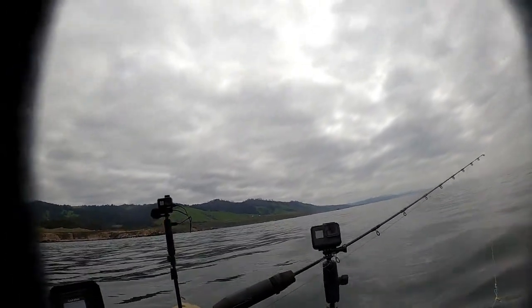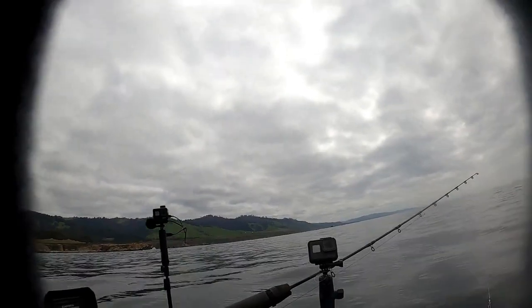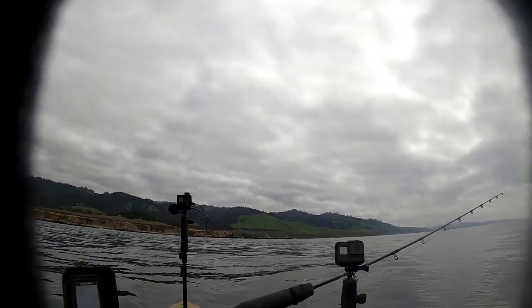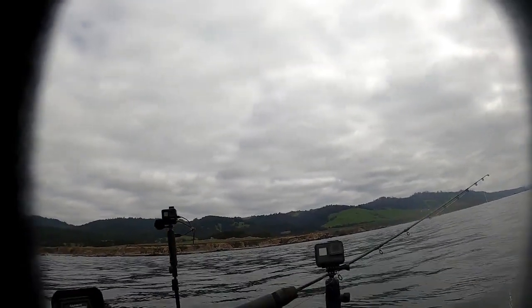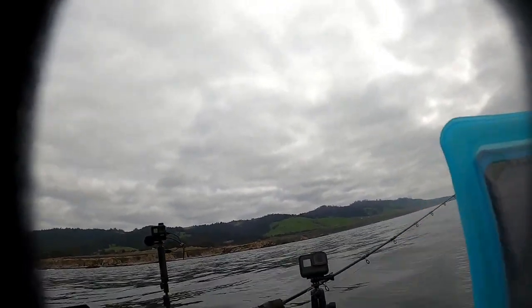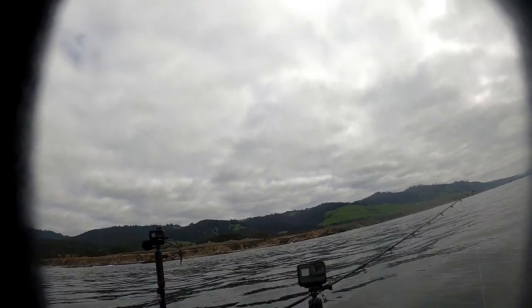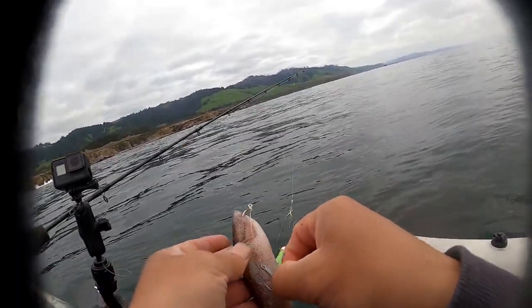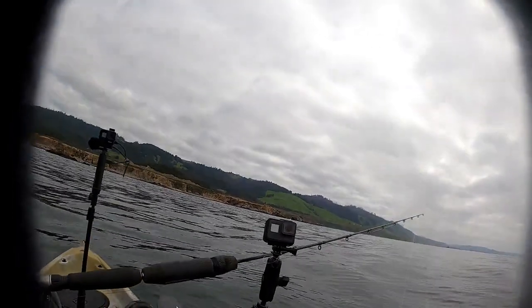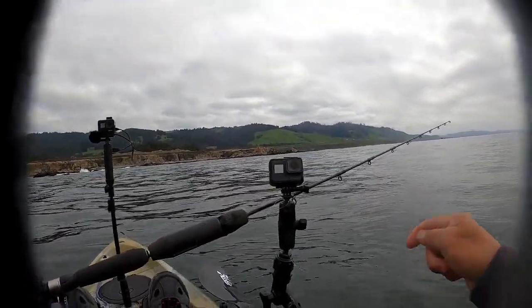Alright, so earlier I went to my lingcod spot and didn't catch anything, so we went to a copper spot and started catching some good size. I got a good size copper, but right now I'm going back to the lingcod spot and hopefully I find them again. So we'll go ahead and try it over here with a new leader, just drop it down.